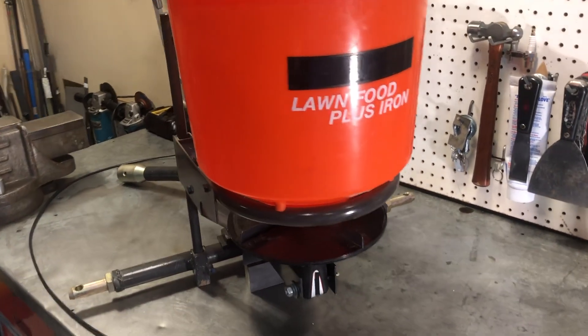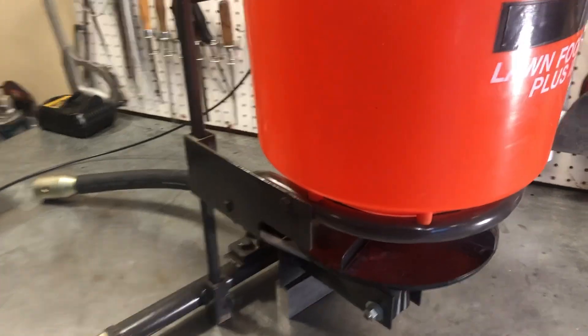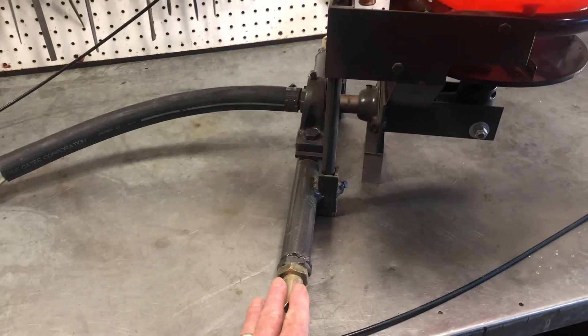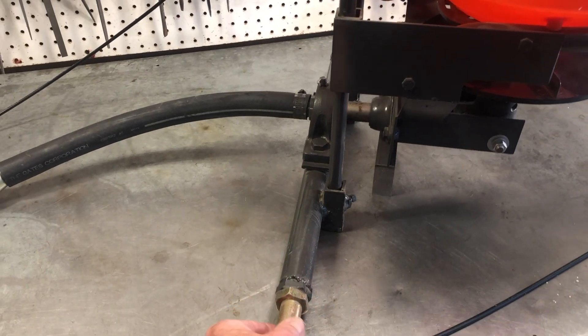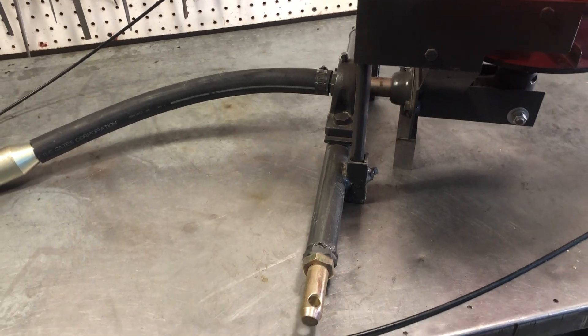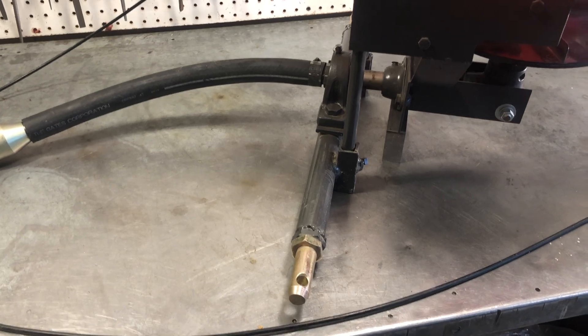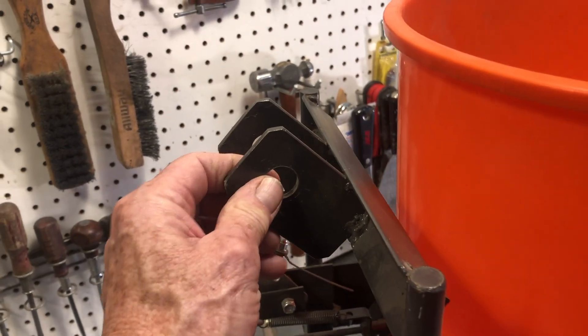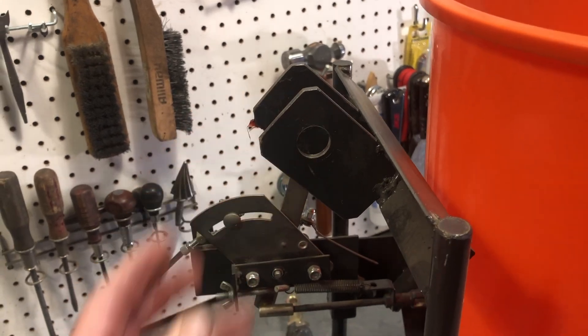I built a frame to support it, and then I've got this long axle that goes across to the two lower points of the 3-point hitch, and then I have an upper mount here for the upper adjustable link for the 3-point hitch.